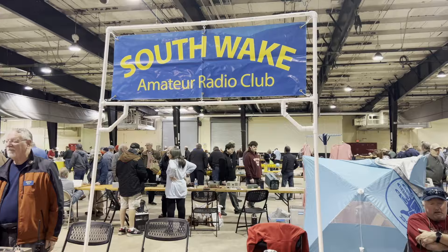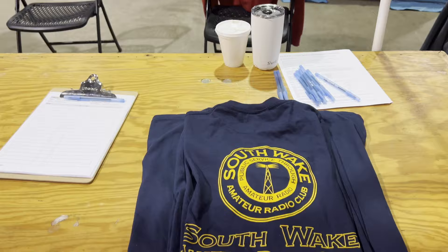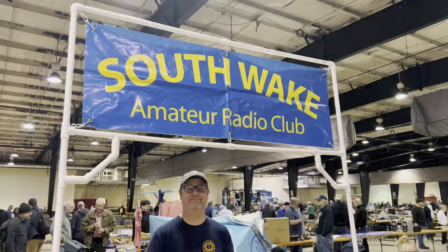We've got Southwake Amateur Radio Group right here. They've got their own T-shirts. Southwake Amateur Radio. So what you guys got going on? Well, we just have a club table today. We've got the assignment table from the club. You've got a bunch of cool stuff here. We have a little bit. Well, good to have you here — I appreciate it.